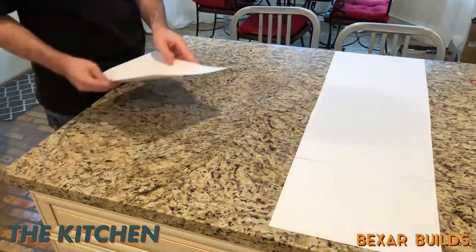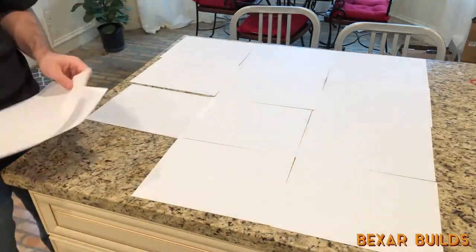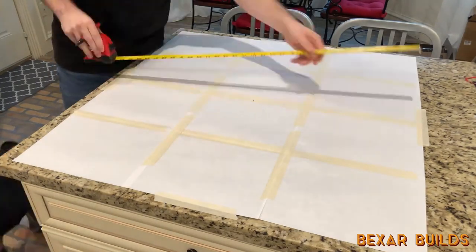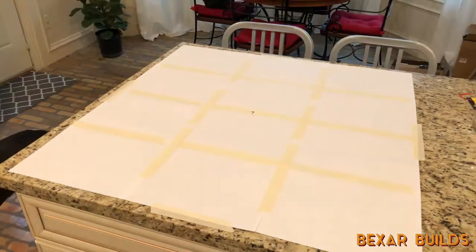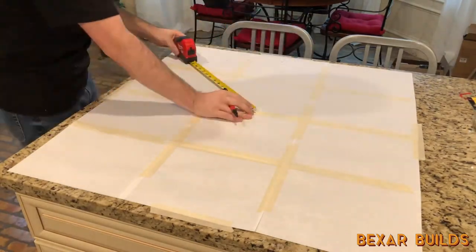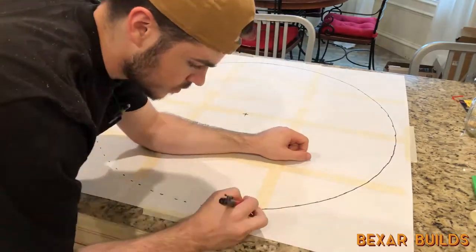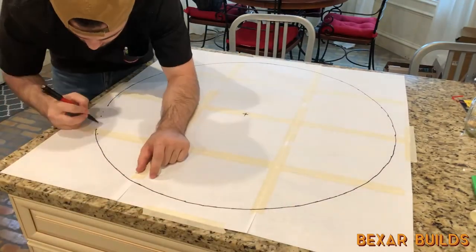The next part was pretty nice because I actually got to work inside with some AC. I laid out some paper and measured out a template for the walnut ring. I used my tape measure to mark out a 15 inch radius around the center point, played a game of connect the dots, and then started laying out the walnut pieces I had just cut.